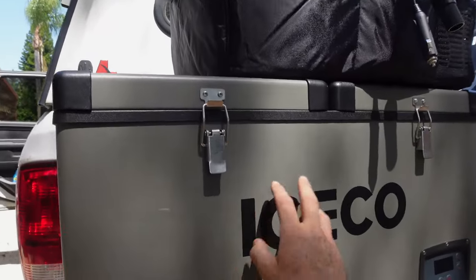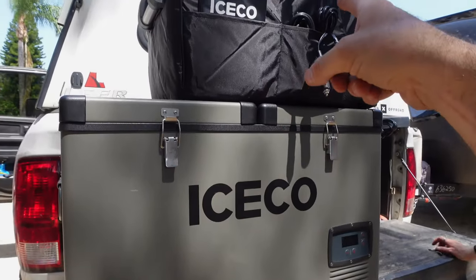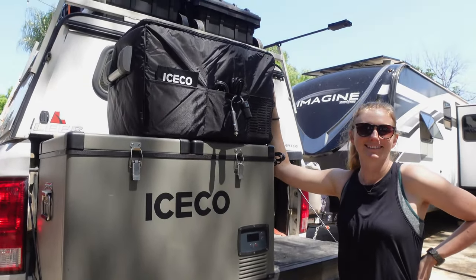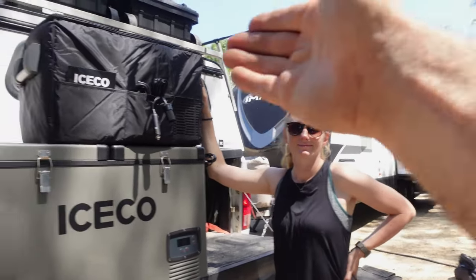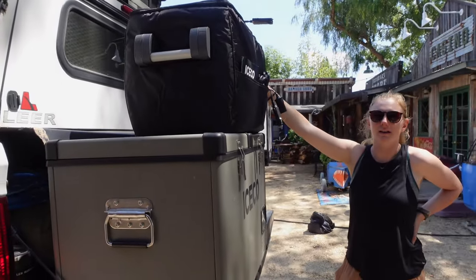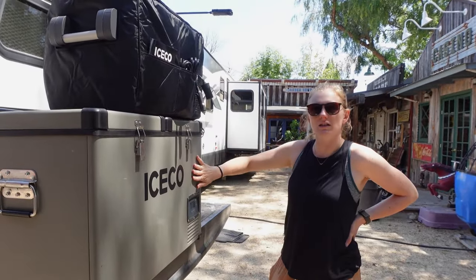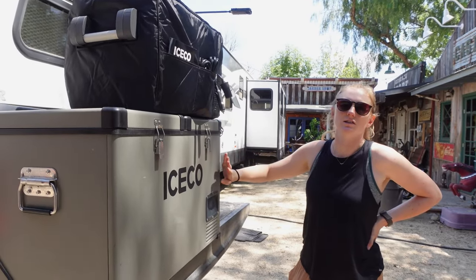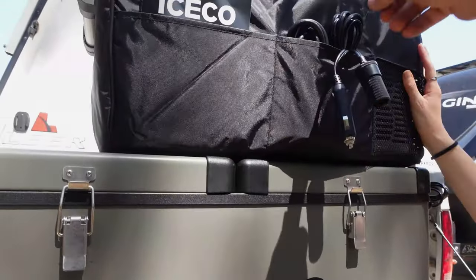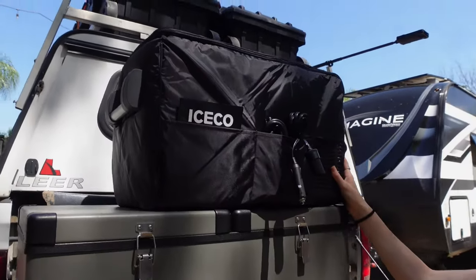If you were full-time overlanding, living out of your truck only, you'd probably want the bigger one. But for us it's more of a weekend trip situation, or it's supplemental to our RV's fridge — we could just put our drinks in here or whatever. If we're out for a long day, we bring drinks and snacks. We just don't necessarily need something that large for day excursions. This is going to be a much better size for us — it's so much lighter. We could literally put the Lion Energy Safari LT on top while it's plugged in and carry it all at the same time.